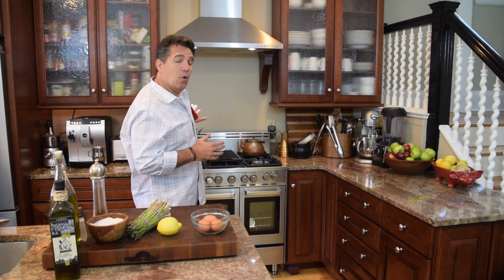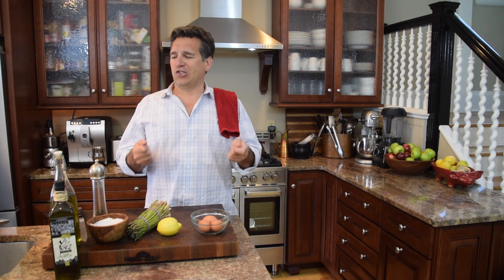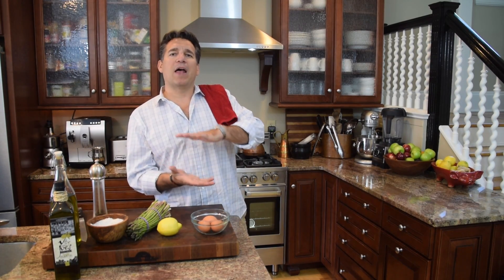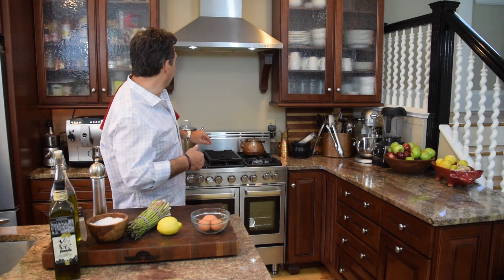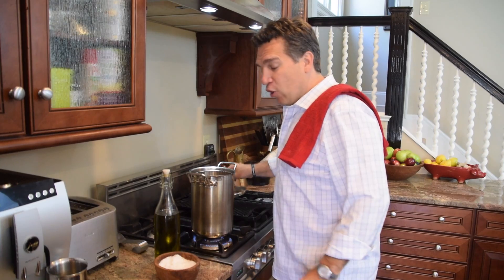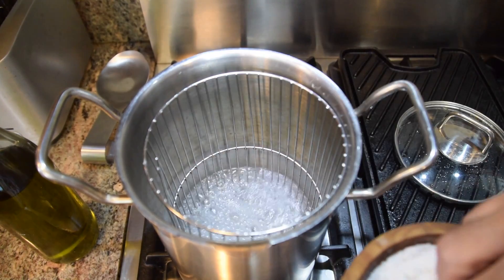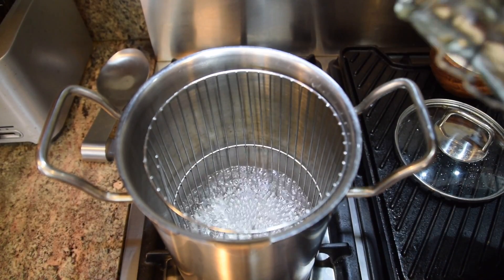I've got an asparagus pot and we're going to steam it. If you don't have one, just grab a large pot with a colander or strainer set on top, water in the bottom — don't let the water come up to the strainer. I want a little flavor in that water, so I'm adding about half a teaspoon of salt and a splash of olive oil.